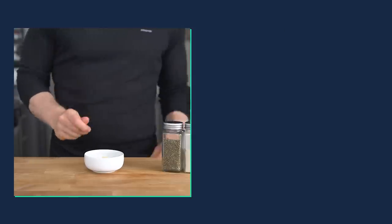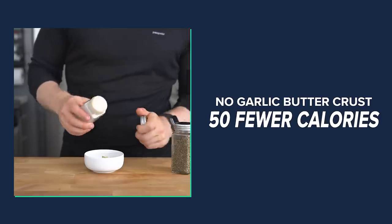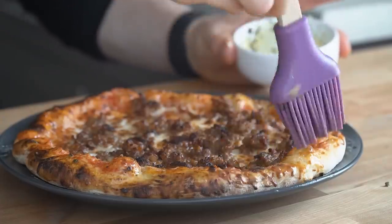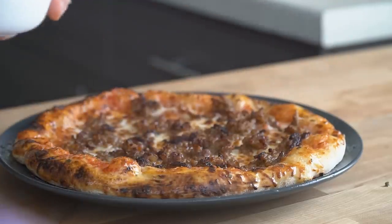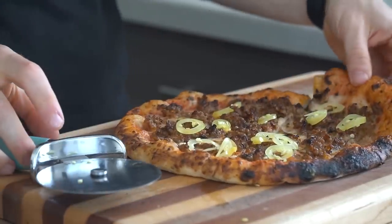Lastly, I'll be forgoing the garlic butter on the crust, resulting in 50 fewer calories. I do love the richness it provides — it gives that Domino's or Papa John's vibe in a really good way — but if I'm looking to lower the calories, it's definitely an easy one to remove. Now let's walk through the step-by-step recipe, and then do our taste test.